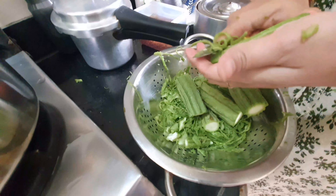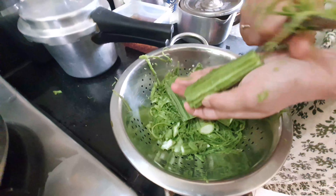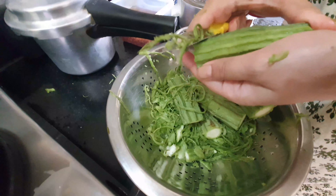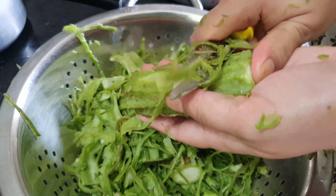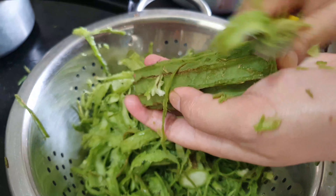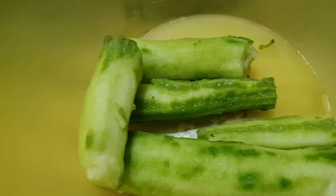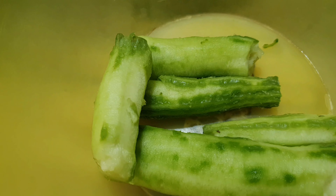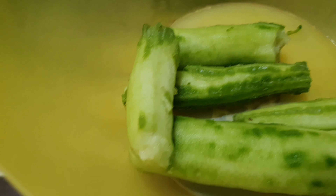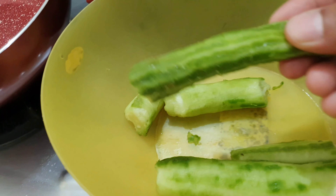It's very healthy and very good. These are available in the market. These are the two things: turai and black gram. So we will peel all of these in this way.